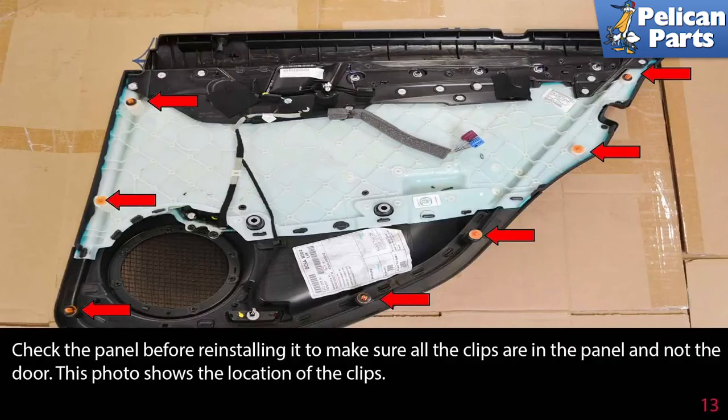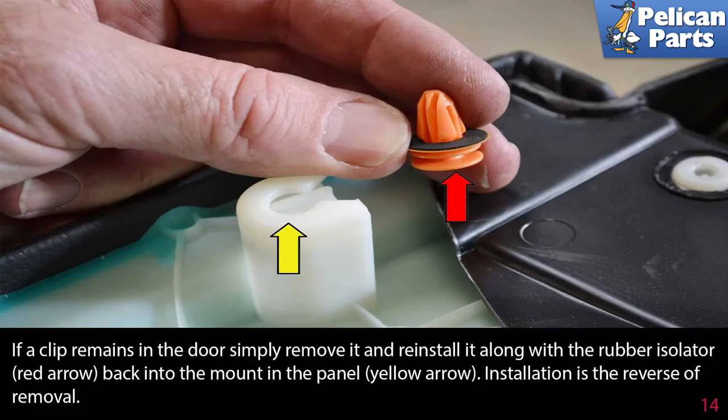Check the panel before reinstalling it to make sure all the clips are in the panel and not in the door. If a clip remains in the door, simply remove it and reinstall it along with the rubber isolator, indicated by the red arrow, back into the mount in the panel, indicated by the yellow arrow. Installation is the reverse of removal.